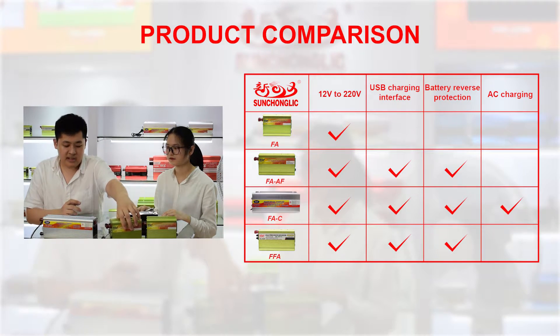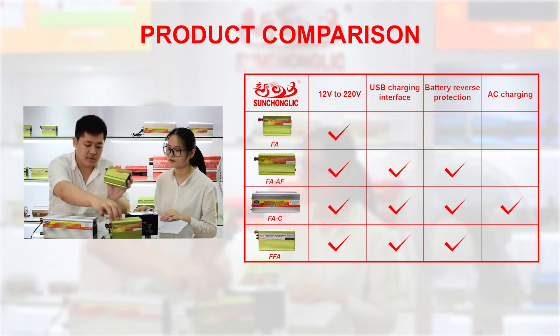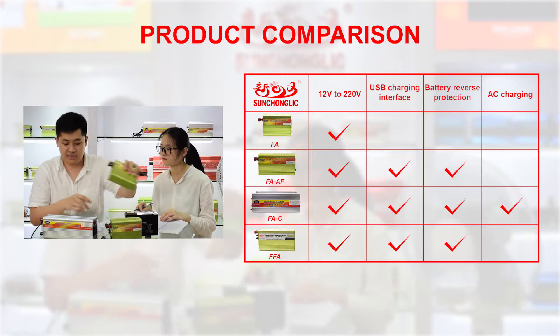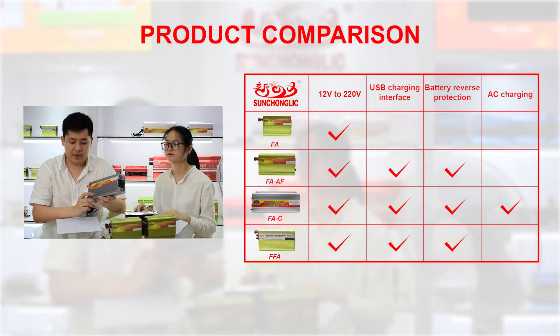The second model, F8AF, can be seen as an upgraded version of the first model. It has battery reverse protection, in case you incorrectly connect the battery to the inverter. The third model, F8C, looks like this in silver, and it comes with a built-in 10 ampere or 20 ampere charger.